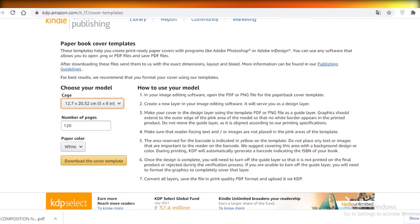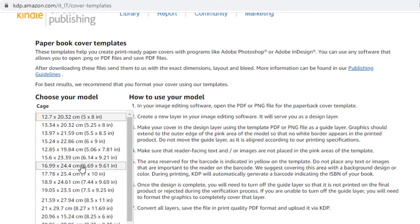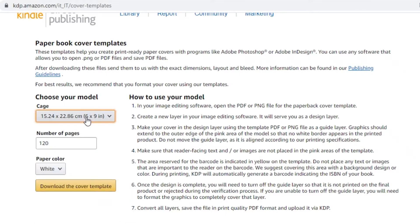First, go to kdp.amazon.com and choose the size of your book — let's say we're going with six by nine inches. Then select the number of pages. For a coloring book, a decent amount would be around 30 pages. Make sure you have at least 25 pages, because Amazon won't let you publish a book with fewer than 25 pages.